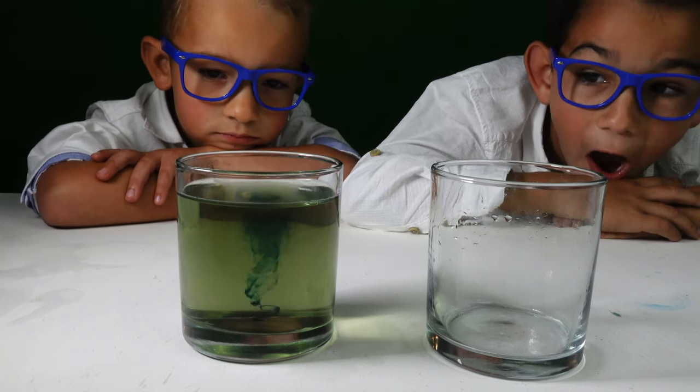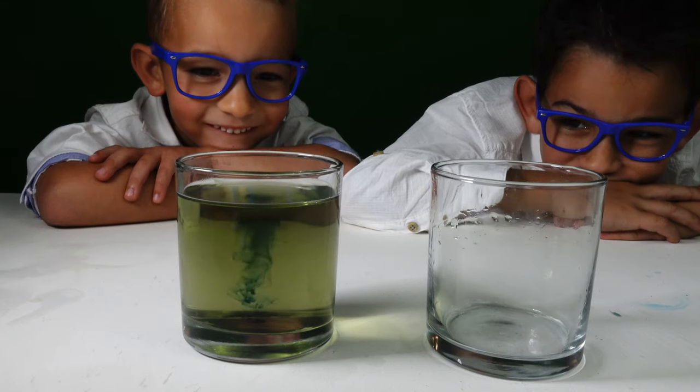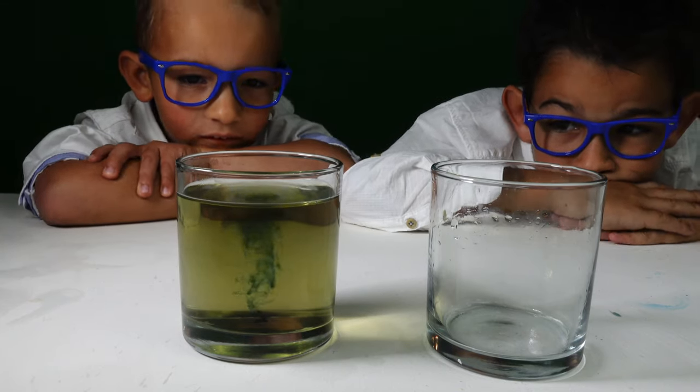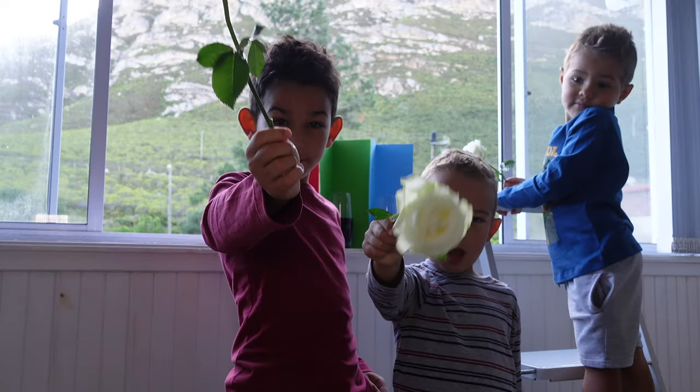What a fantastic representation of how colors can change in nature, just as with the wonderful chameleon. Today we are making chameleon flowers.